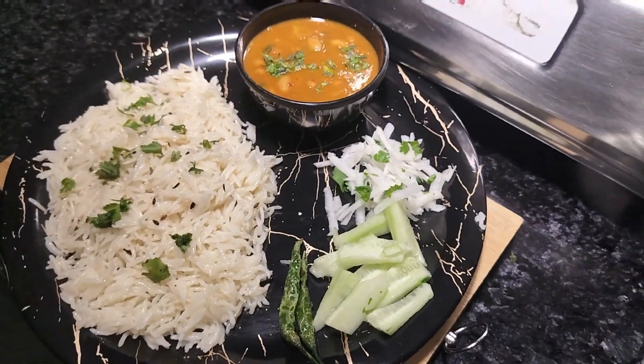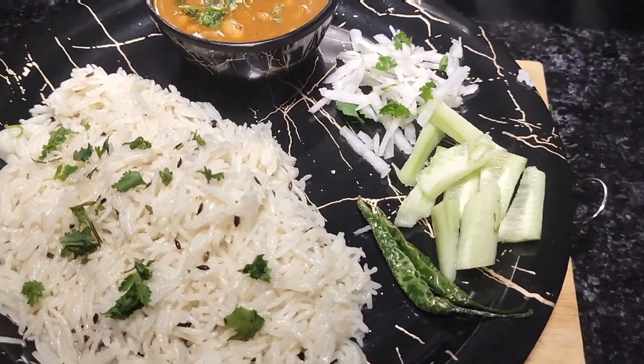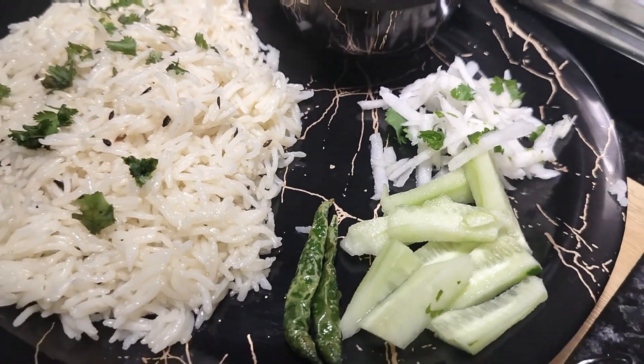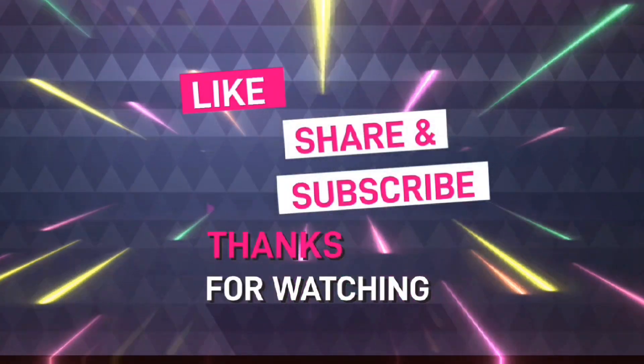Friends, our plate is ready. Look how good it looks — the Rajma Chawal will be very tasty. Please try my recipe. If you like this recipe, don't forget to like, share, and subscribe to our channel. See you in the next video. Bye-bye!